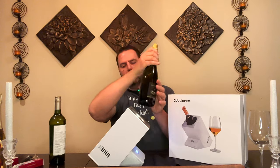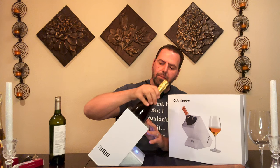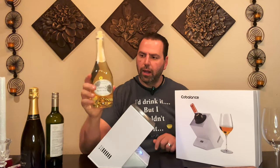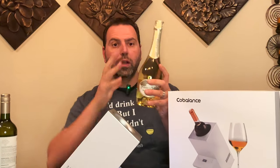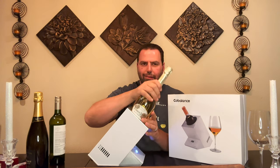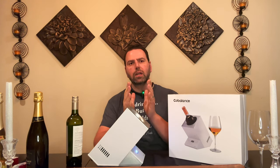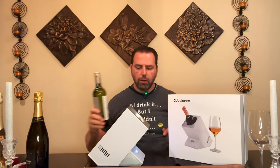Standard champagne bottles fit — believe it or not — right in there. Good for brunch. However, bottles like Dom Pérignon or Moët that are wider at the base don't fit — they'll go in a little bit but pretty much don't work. It's not for every single bottle, but it works for most standard bottles. Even the German-style bottles that are taller and thinner will fit in here just fine.